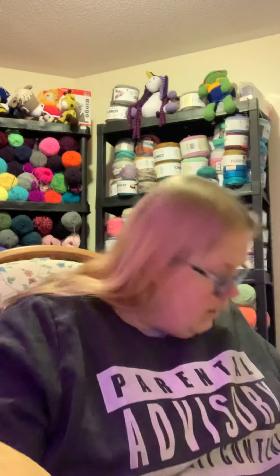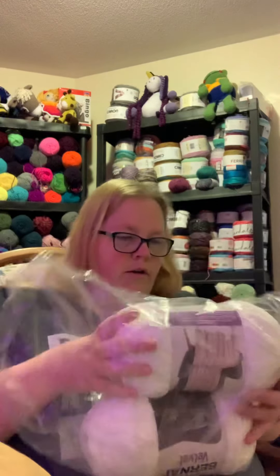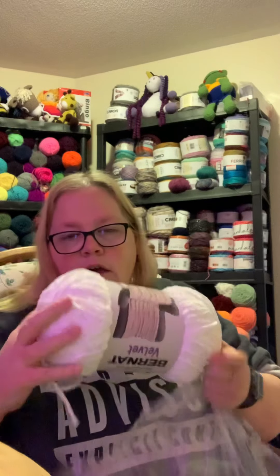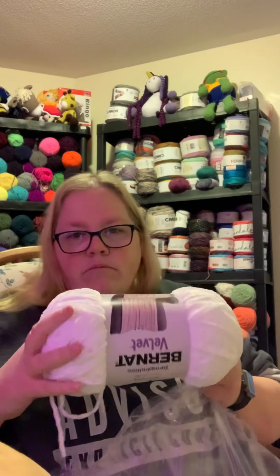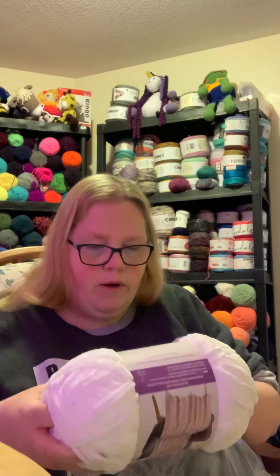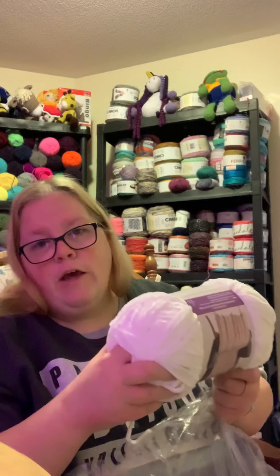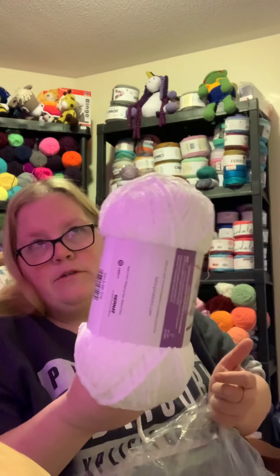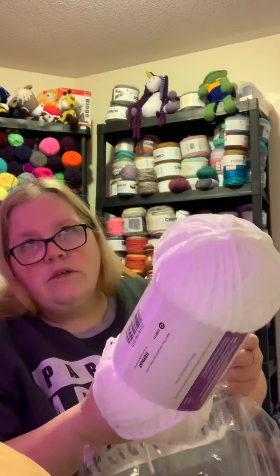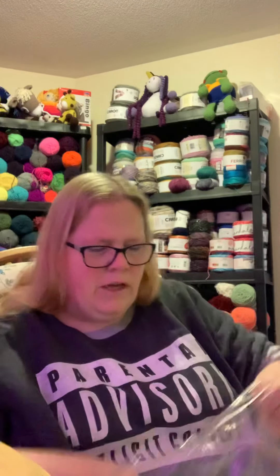The next thing I got is readily available at Michael's and Walmart, but she has it on the clearance rack — you get two balls for $12, making it six dollars each. You're not going to pay that price at Walmart or Michael's; even on sale, Michael's still goes down to $8.99, never six bucks. So I got two of the white — I had planned to make something, I just can't remember what.